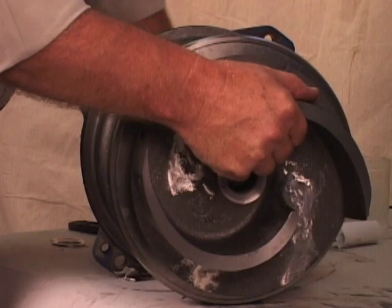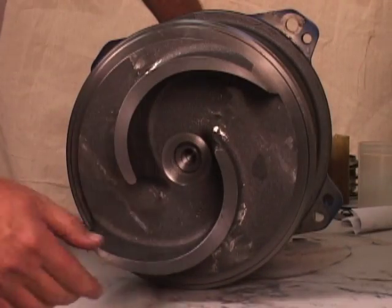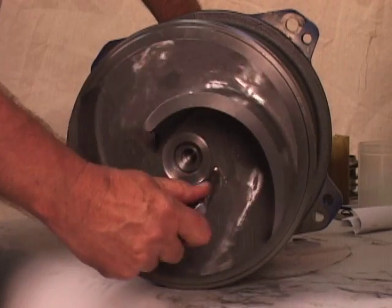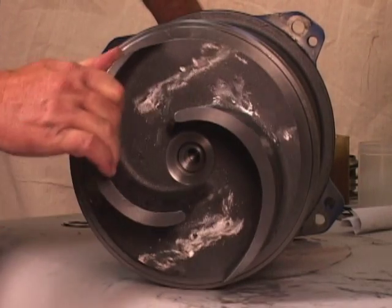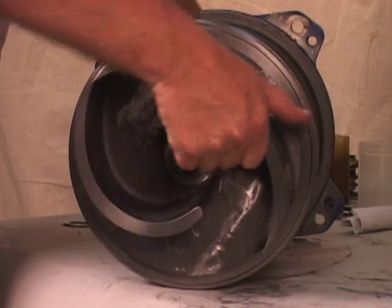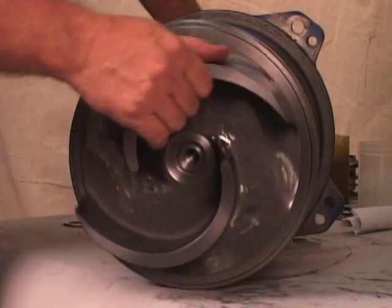This will press the stationary seat into the seal plate bore. A firm resistance will be felt as the impeller presses the stationary seat into the seal plate bore. As the stationary seat becomes fully seated, the seal spring compresses, and the shaft sleeve will break the nylon shear ring. This allows the sleeve to slide down the shaft until seated against the shaft shoulder.